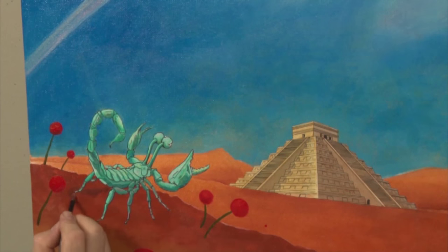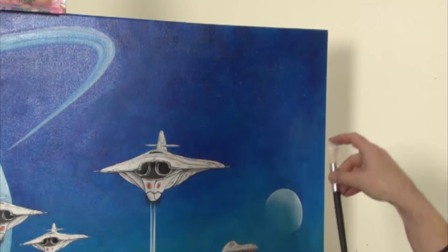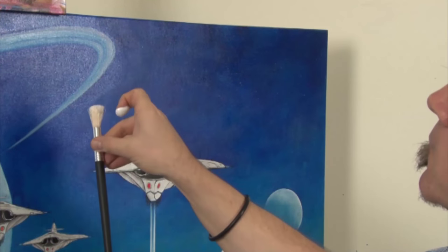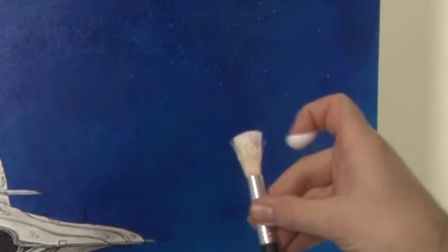Next, create a cast shadow from sienna and lay it in under the alien scorpion thingy. Cast shadows ground the subject and tie it into the composition. The final step is to take a stiff bristle brush and flick titanium white onto the background to suggest stars. And there you have it!